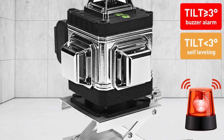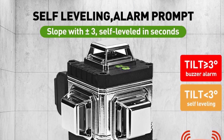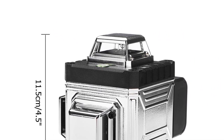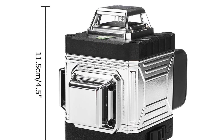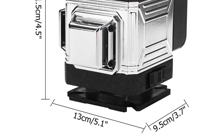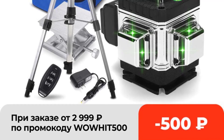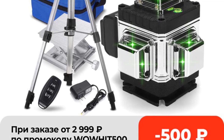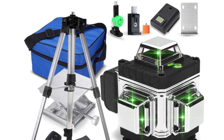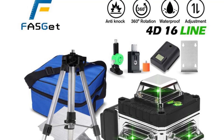Precise Measurement and More Convenient to Use. International Standard IP54 Waterproof and Dust Proof, Multiple Protection, Longer Life and Harsh Environment. 4,000 mAh Large Capacity Battery with Longer Endurance Life, Long Service Life. Standby Time More Than 72 Hours, Working Hours Can Last 12-16 Hours, Can Work For Two Days After Charged. With the use of tripod, you can work with 180 oblique line. Automatic Self-Leveling Function. Sound Warning when Beyond Auto Leveling Range. LED Power Displayed.